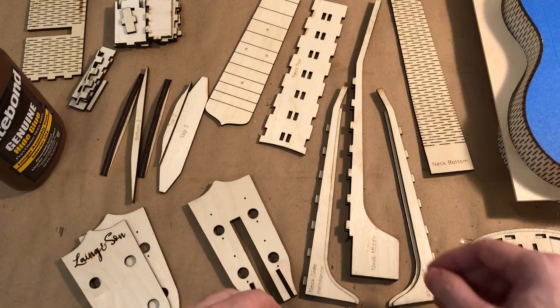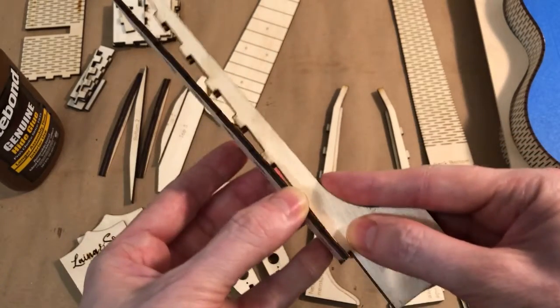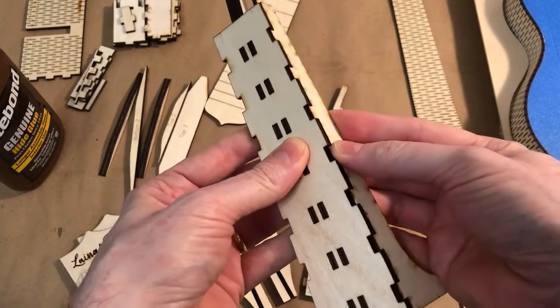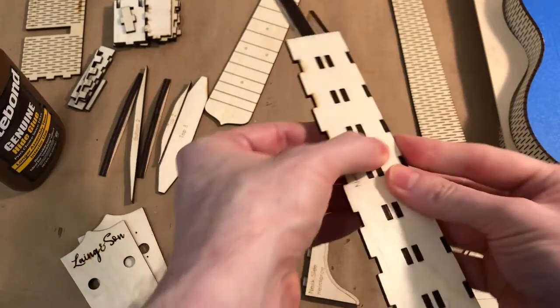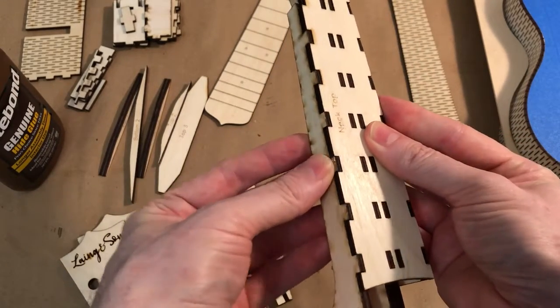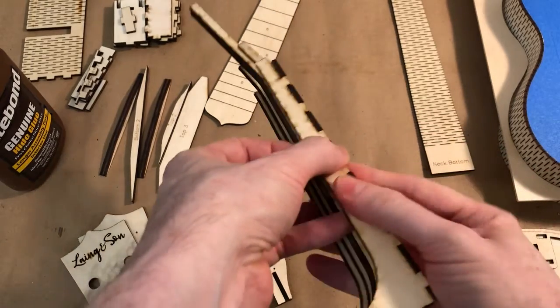So what we're going to do in step three is we're actually going to start gluing the neck together. These pieces will slot together to form our neck — one will go here, this one will go on the other side. So those will form our neck.